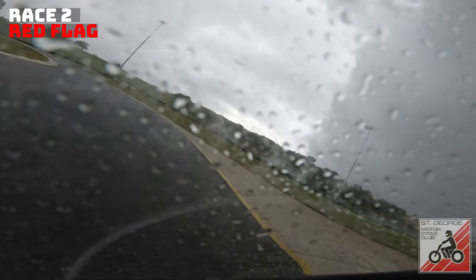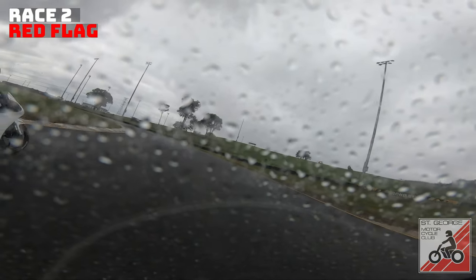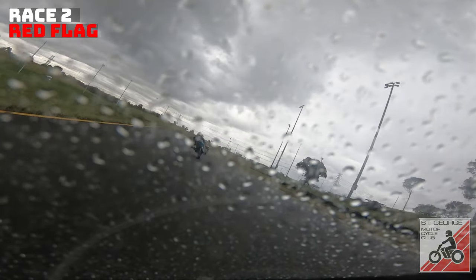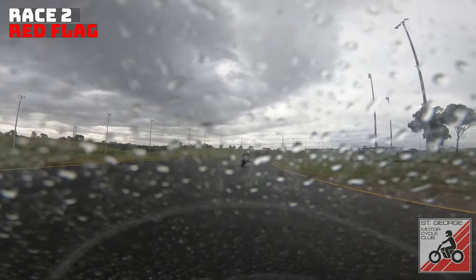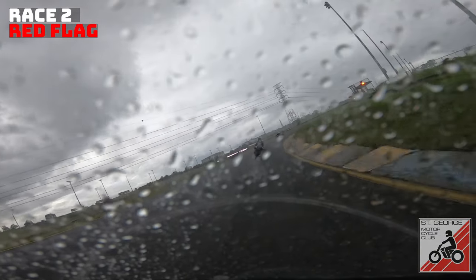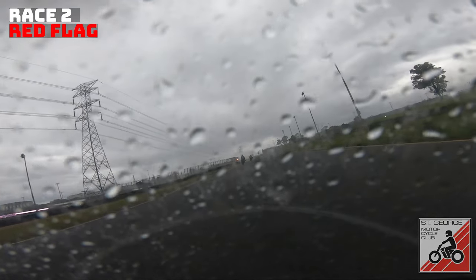There was such chaos with people going down on multiple corners — it took just a little bit longer for race direction to make the call than perhaps normally would have. That's fine, considering the rapidly changing conditions and the fact that multiple corner marshals would have been calling out stuff. It was just good that they managed to red flag it when they did, because as you can see it absolutely bucketed down. If they hadn't red flagged it when they did, it would have been chaos — pretty much all of us would have crashed.